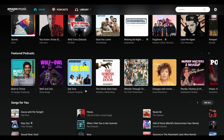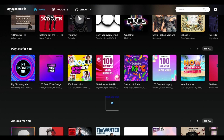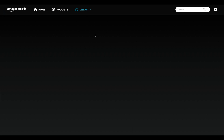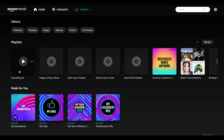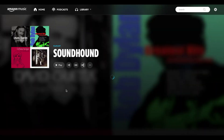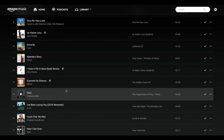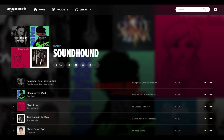Firstly, before I get into this video, don't hate on me for being an Amazon Music subscriber. I just prefer the interface of the app that Amazon have, and it integrates well with my Sonos system in the house and it just really works well. I've been a loyal Amazon Music subscriber for some time now, and anyway all the platforms have Lady Gaga's back catalogue anyway, so it doesn't really matter right?